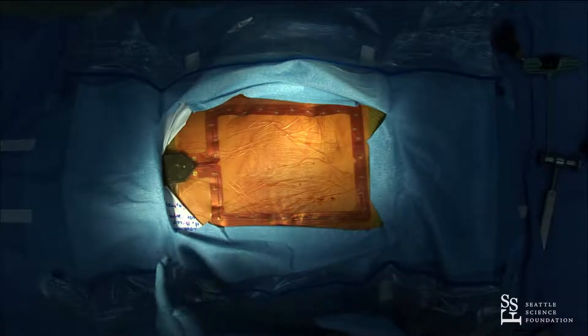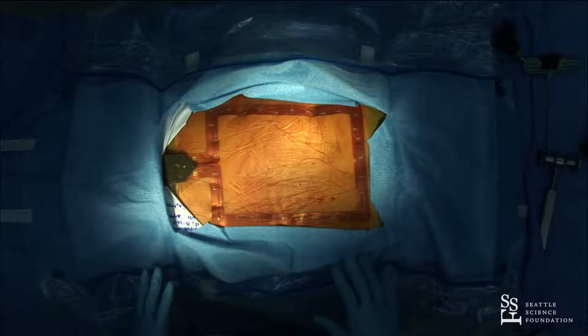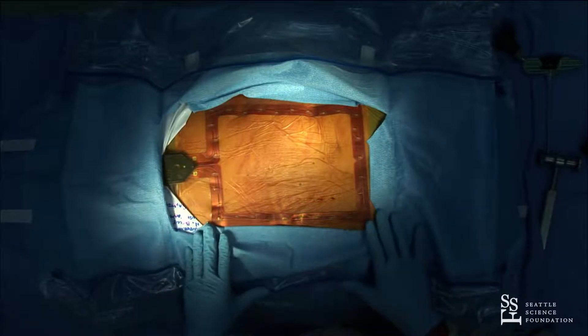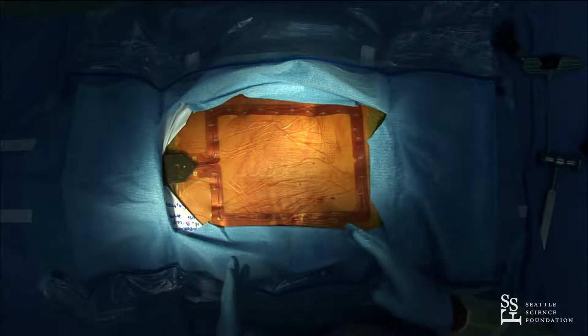What the spine mask does is replace the need to put pins in the pelvis or a bony fixed marker. My setup in the OR is that we prep and drape the patient, put the mask on, do a CT spin with the Ziem, and then we're at the point where we currently are.